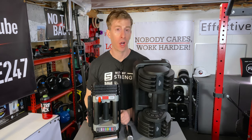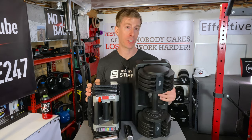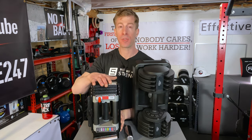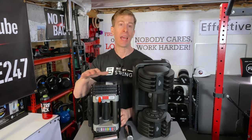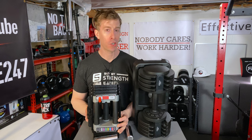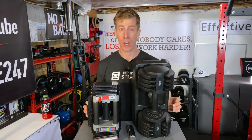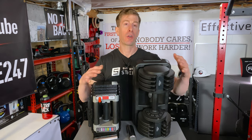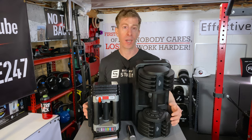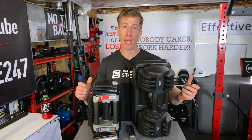As far as dropping either of these interchangeable dumbbells — I wouldn't do it. I have accidentally dropped this Power Block a few times over time and haven't had any damage, but it isn't something you should expect to do without your Power Blocks or Flybirds breaking, just because of their design. They are not your typical dumbbell from a local gym that you can throw down from time to time and not expect to bend or bust.